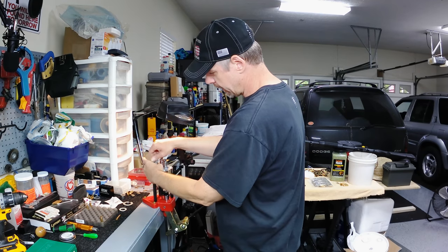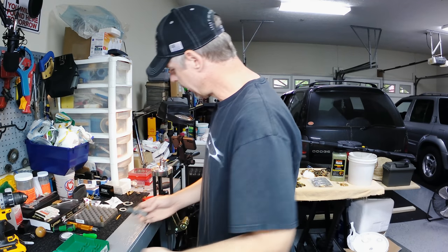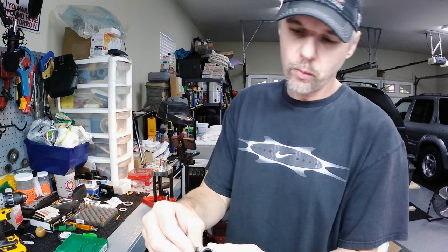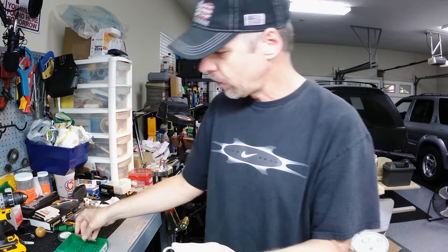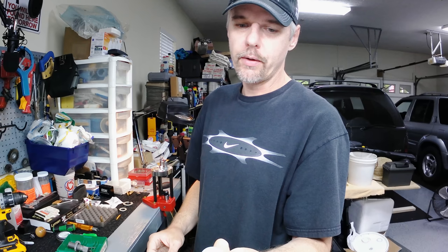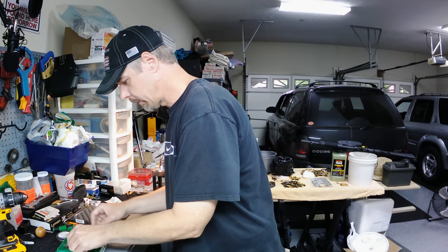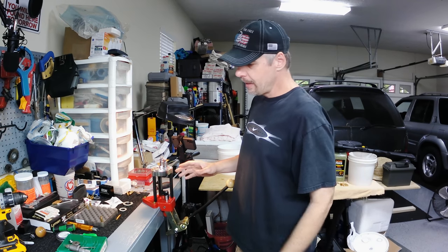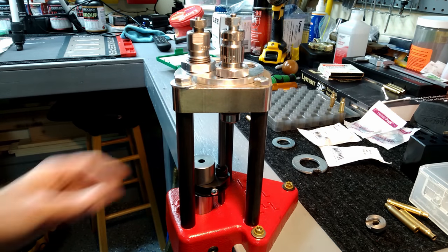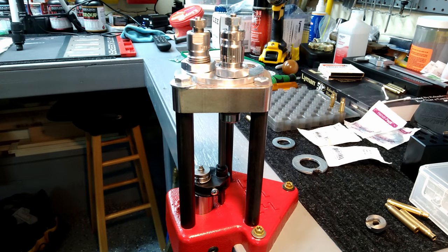Method number two is going to be this swaging die. This swaging die kit is basically made to run on a single stage press, but I'm going to show you how to modify it. It comes with the die body, two swaging rods - one for small, one for large - two swaging heads again one for small and one for large, and then you've got your shell ejector. It's just a little cup with a hole that goes over the swaging head. Now it's really made for a single stage press, but I've got it here on the Lee Classic Turret press, which creates an issue.